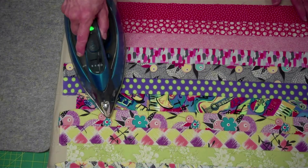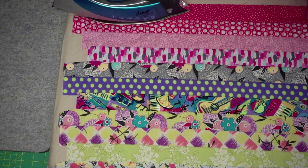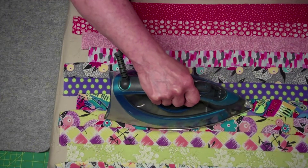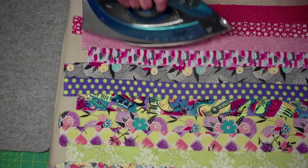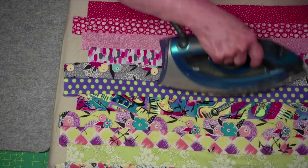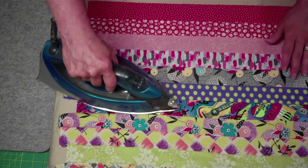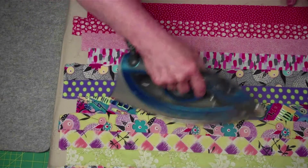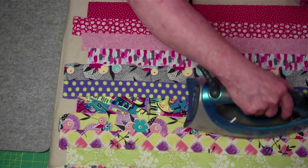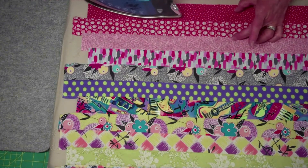I'm not going to iron straight across. I'm actually going to push sort of like this, because I want to gently, gently push the seams out in the direction we just initially pressed them. I'm not straining against this — I'm just gently pushing the seam towards the other side to completely flatten it out and open it up. All the seam allowances are going in one direction or the other — we're not opening the seams.